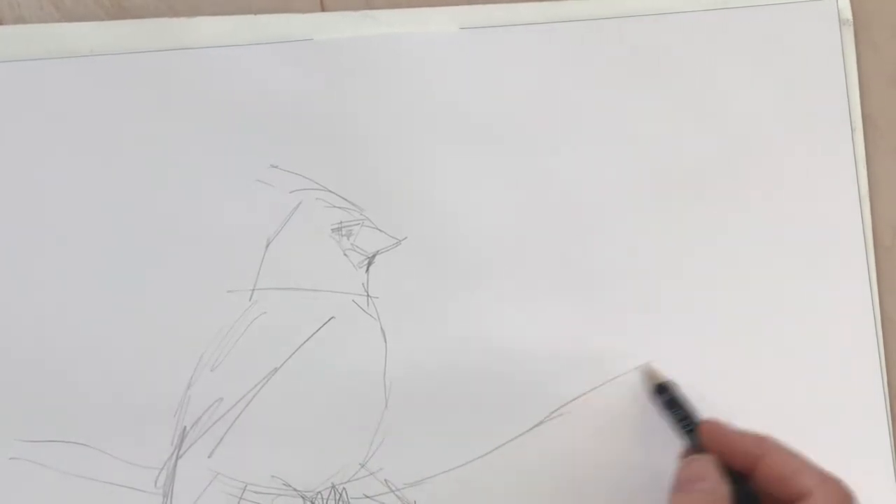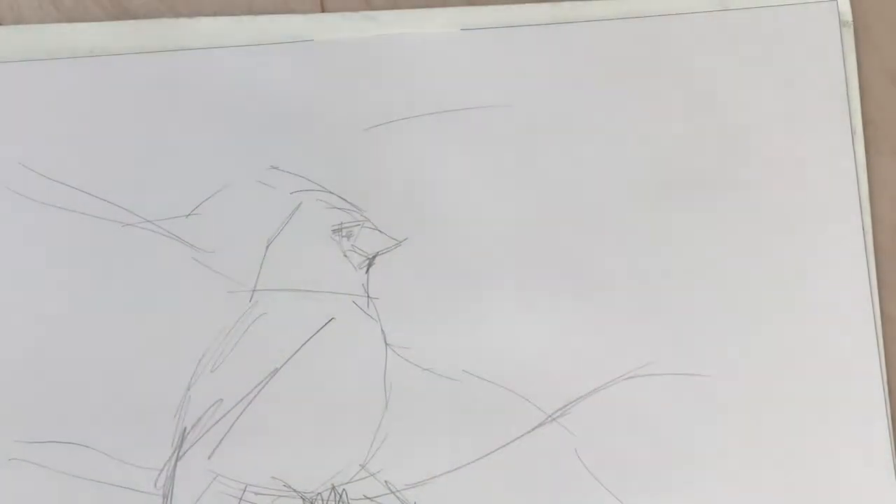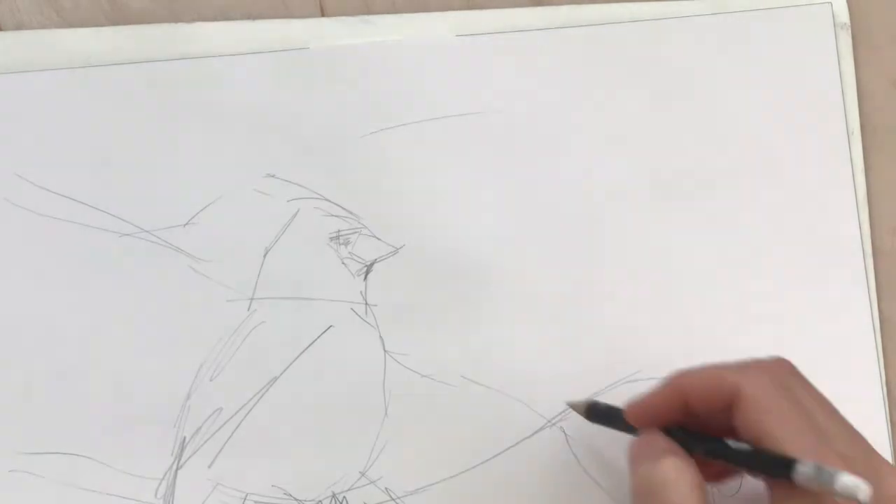I decided on oak leaves. I was thinking the maple leaves when they turn bright red and orange would kind of compete with the cardinal. So I decided to go with oak leaves because they're a little more dull.